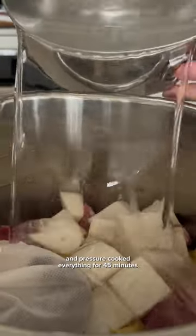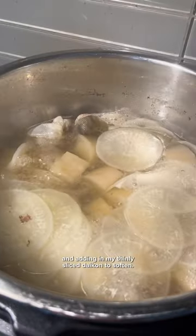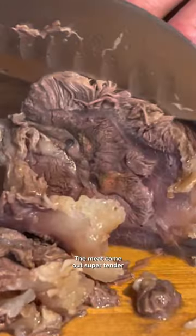I toasted my spices and pressure-cooked everything for 45 minutes before seasoning and adding in my thinly sliced daikon to soften. The meat came out super tender, and I also cooked up some of these wheat noodles to go with it.